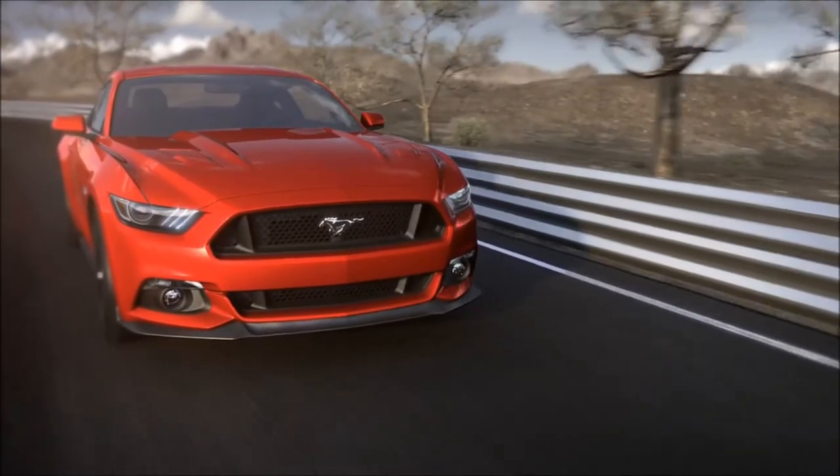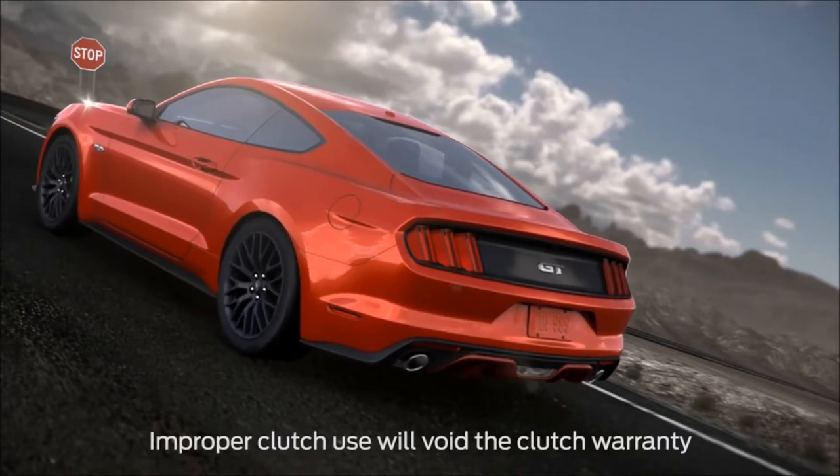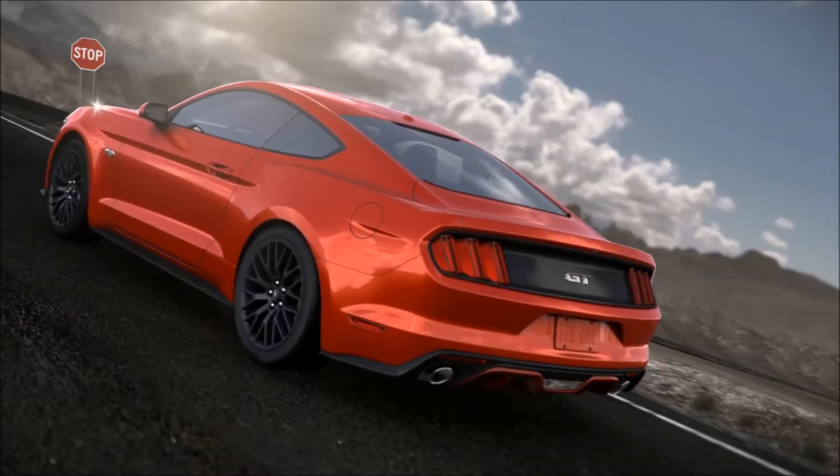Don't drive with your foot resting on the clutch pedal, or use it to hold your vehicle at a standstill while waiting on a hill. Doing so may overheat the clutch and prematurely wear it out. This could nullify a clutch warranty claim.